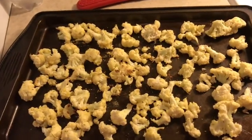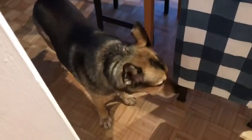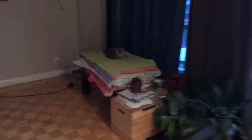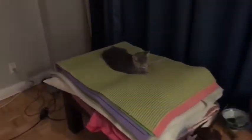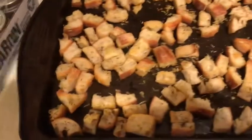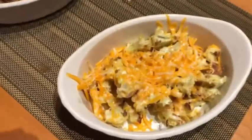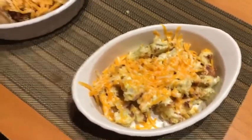Then we'll see how it turns out. In the meantime, here are the croutons — they turned out pretty well. Here's what it looks like; I melted some cheese on top, so hopefully it will be good.